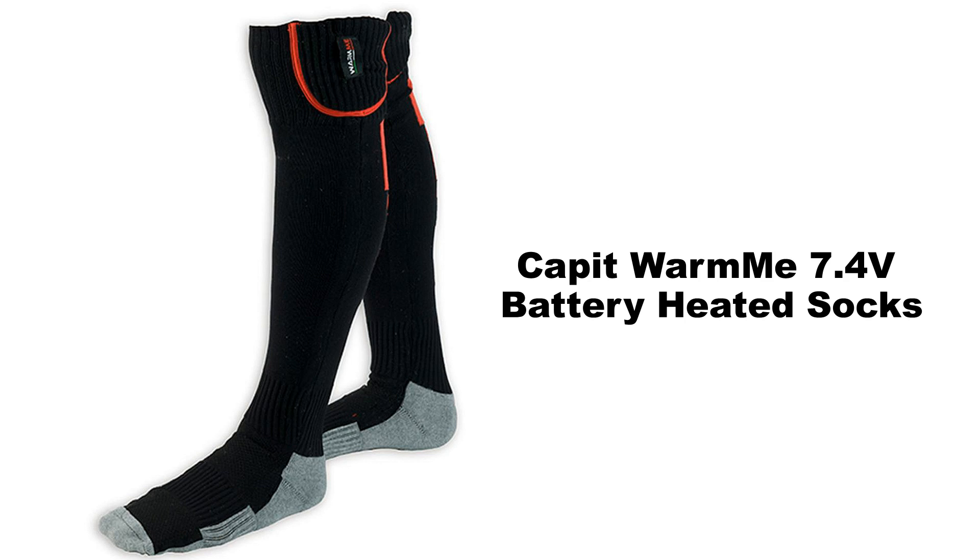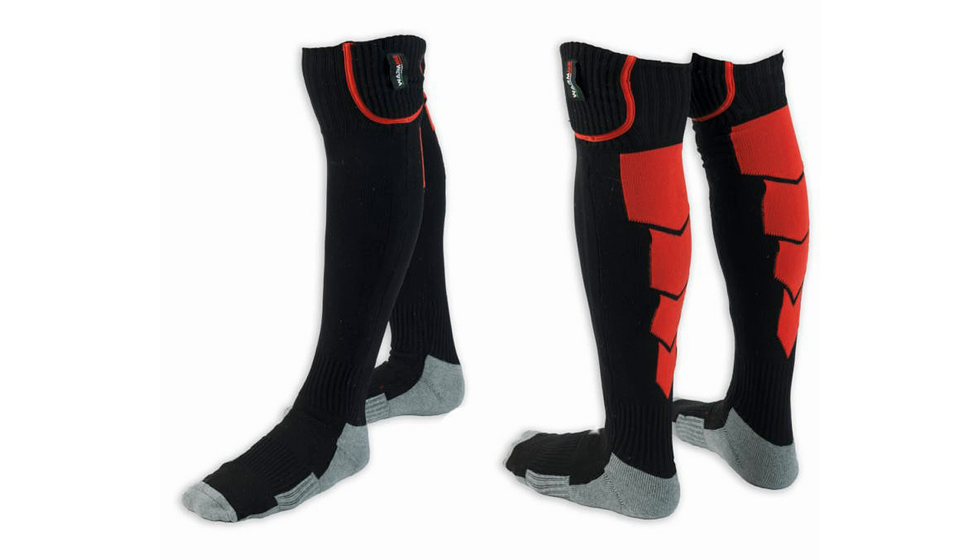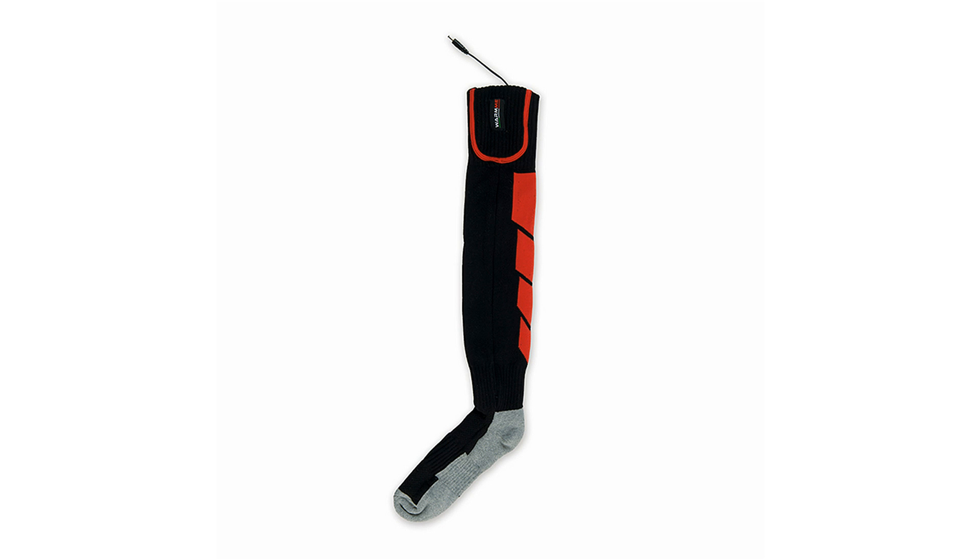These men's heated socks will keep your feet warm in cold locations and during any outdoor activity, especially if you wear them during the winter season. The socks use an infrared heating technology and they have hyper-flexible and ultra-thin heating carbon elements that diffuse the heat homogeneously. This ensures a comfortable foot temperature and do not annoy during use.